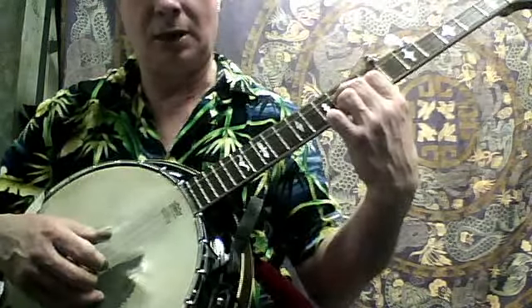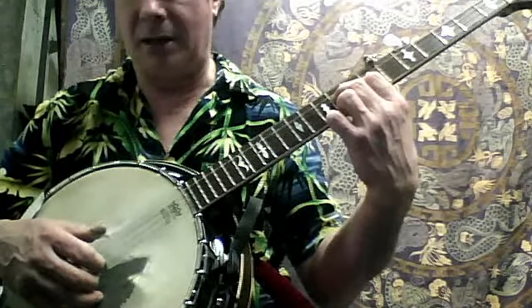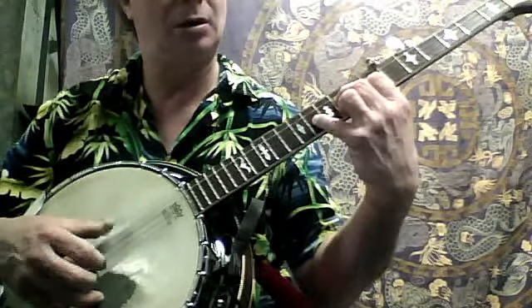And then you're going to go fifth string, then second string, the index, and then thumb on the third string.